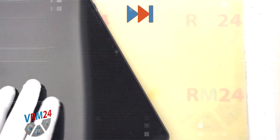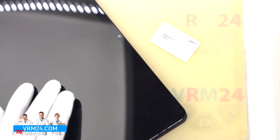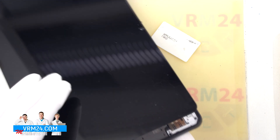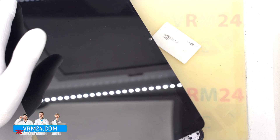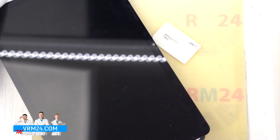We can carefully try to lift the display. We look at which side and how the cable is located, carefully lift the display, and turn it over so as not to damage anything.